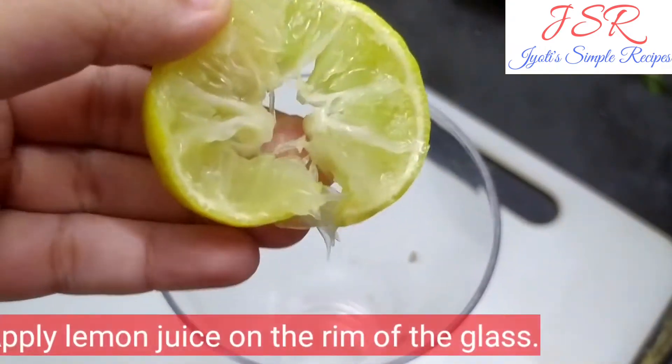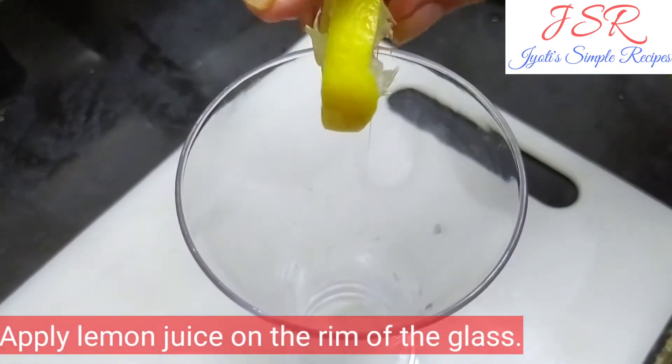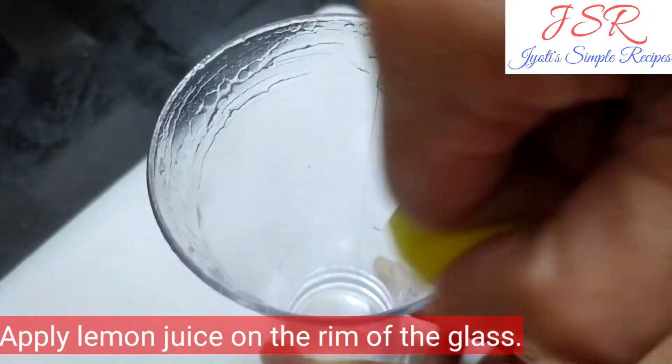Let's take a piece of lemon and cut it from the bottom. Now, pour the lemon on the 4th side of the glass, so that the salt will stick to it.